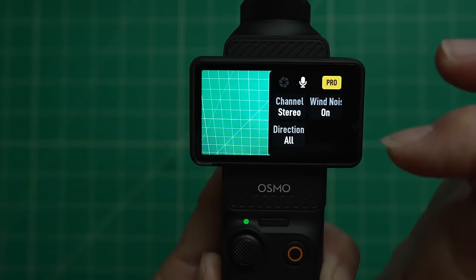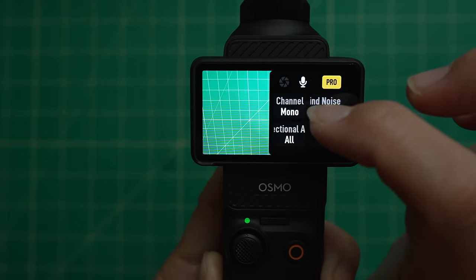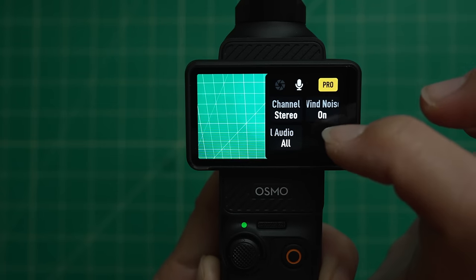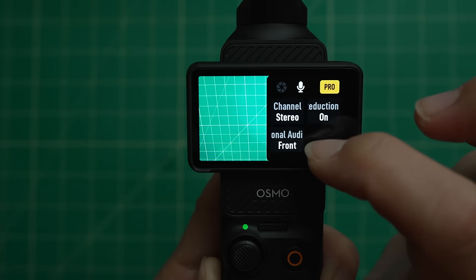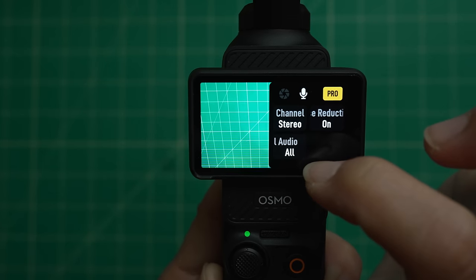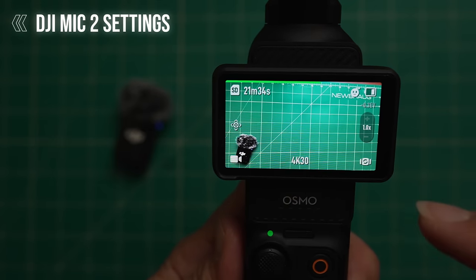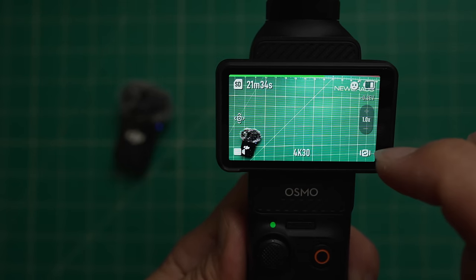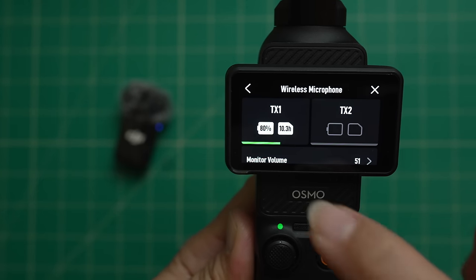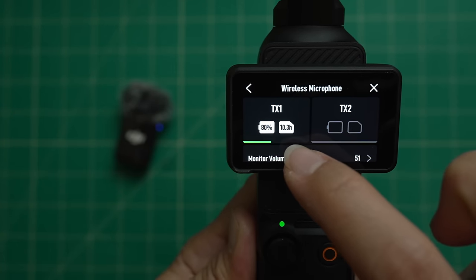Within camera settings you can tap the microphone icon to access audio settings. Your channel can be stereo (two-track audio) or mono (single-track audio). You can also have wind reduction off or on, and set the microphone pickup direction to front-facing, front and back, or all directions. I personally leave it on all directions, wind reduction on, and channel set to stereo. If you have the DJI Mic 2 connected, you'll see audio levels bouncing up top indicating the microphone is connected, and in the wireless microphone section you can check battery life and internal recording storage.